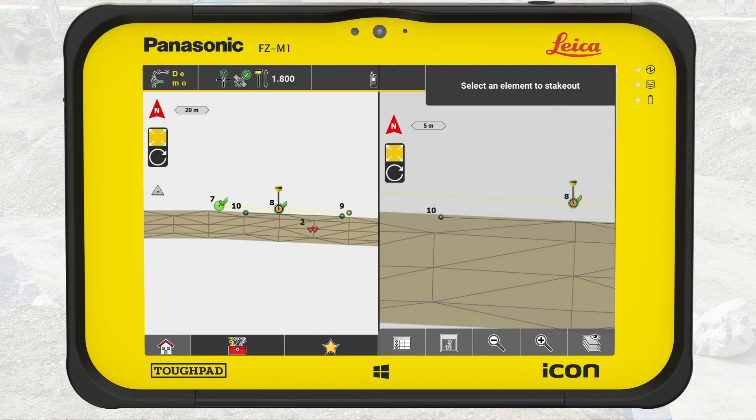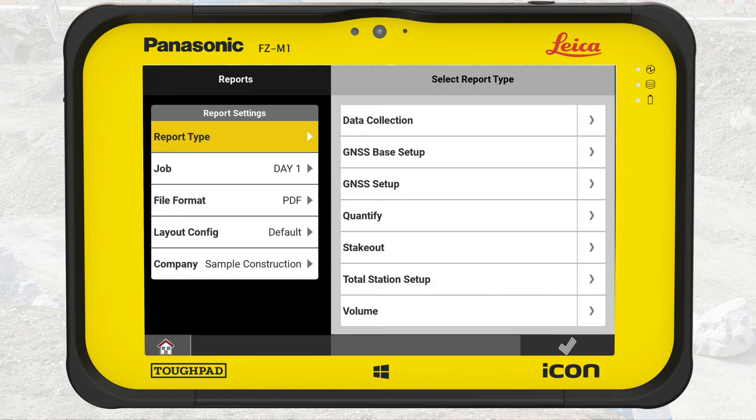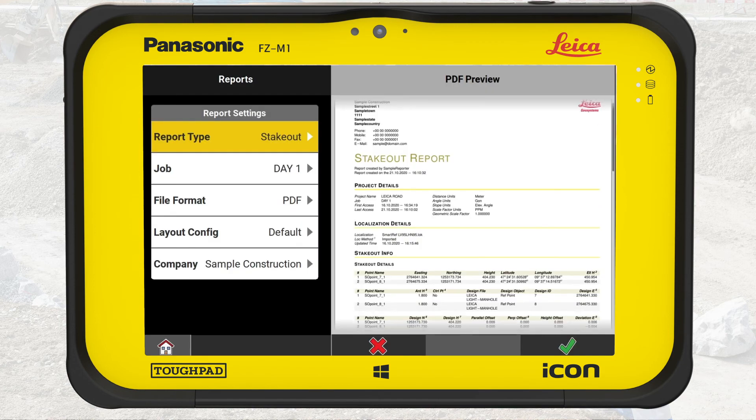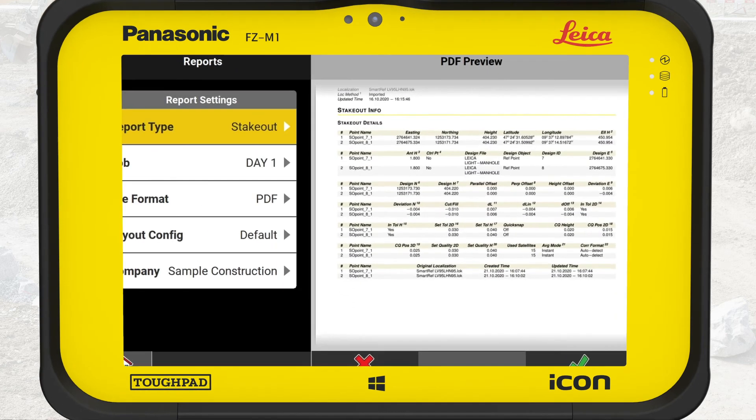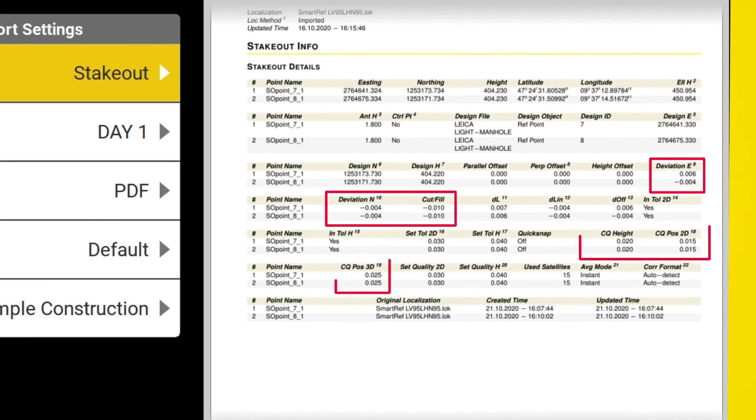Let's generate the stakeout report that will be a part of our entire as-built documentation. Press Home to return to the Home menu, then press Reports. Select the report type — Stakeout — and make sure that the correct job and export format is selected. Press OK. A preview of the report is displayed, documenting the key information on the staked out points, where the most important information is about deviations and CQ values.